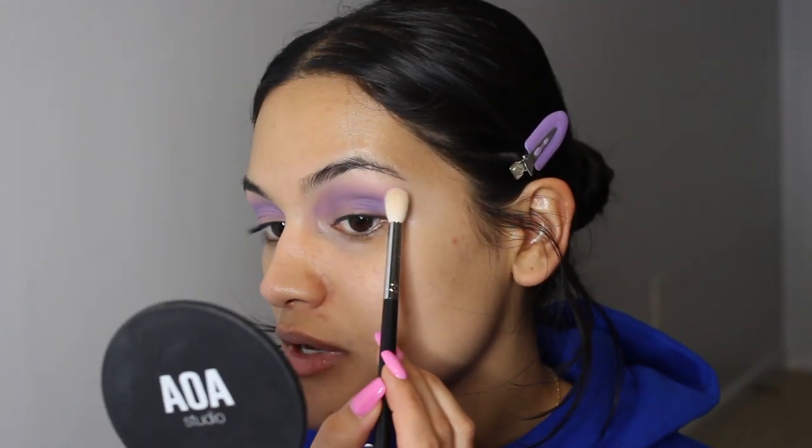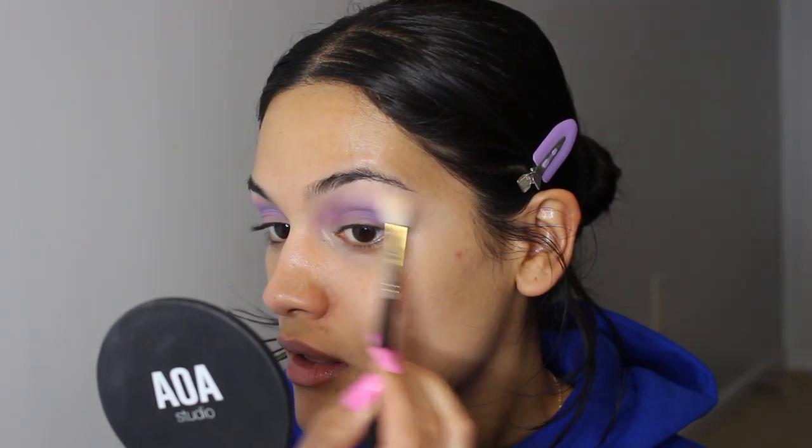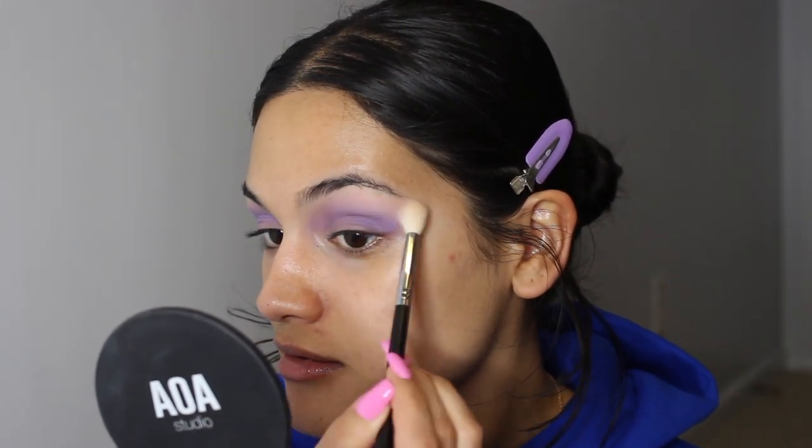I'm gonna start by taking this shade right here — it's kind of a light, light peach — and I'm just going to run it over the blend area to kind of diffuse it out a little bit. Yeah, that's doing what I want it to do.